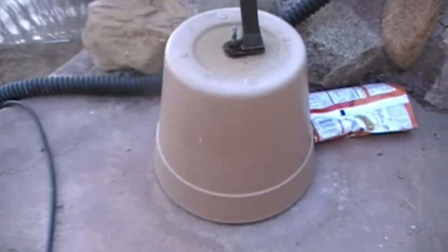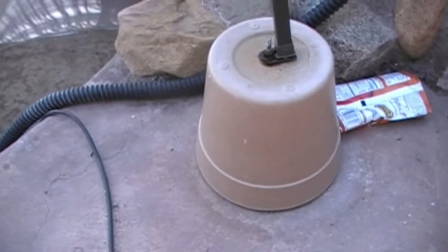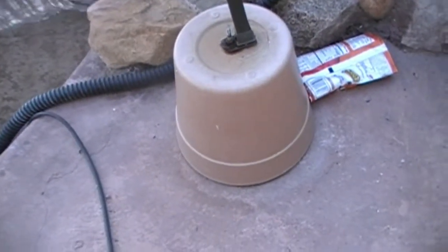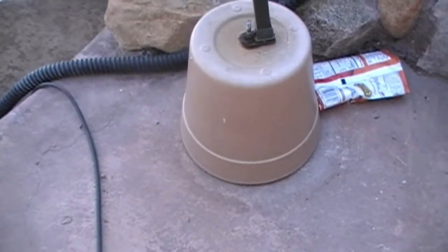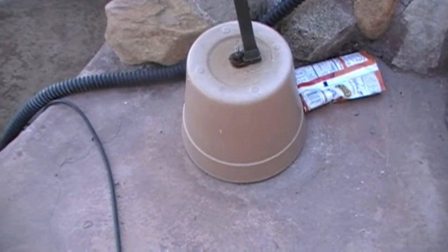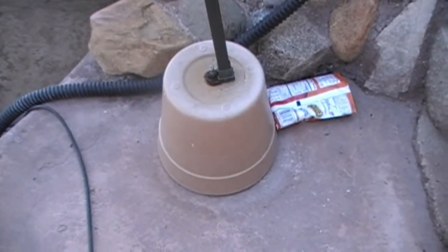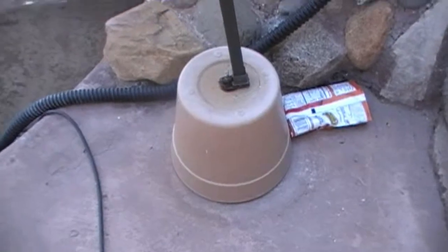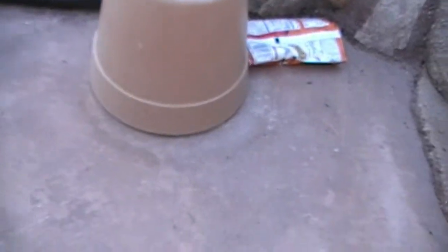I finally found something that proves that concrete does expand. We'll see in the future if it shrinks — but I don't think this one is going to shrink because this waterfall is on every day, so it has plenty of moisture. Maybe I'll disconnect it and set it somewhere else to see if it shrinks now that we know it expands. Anyway, that's it for the video.